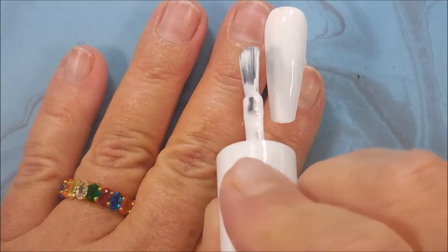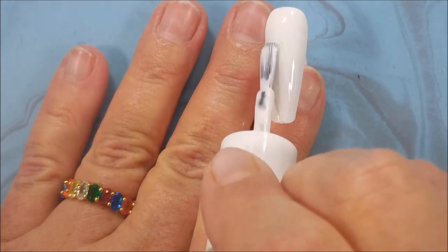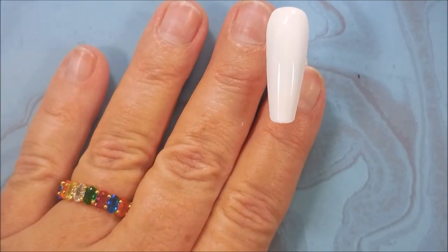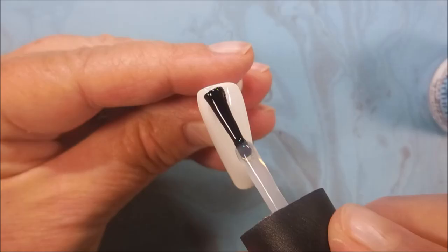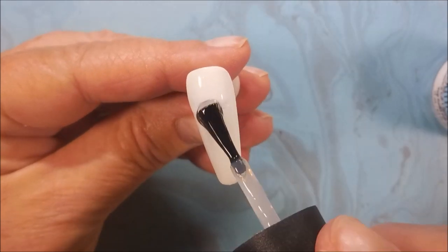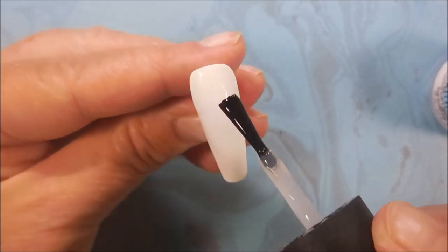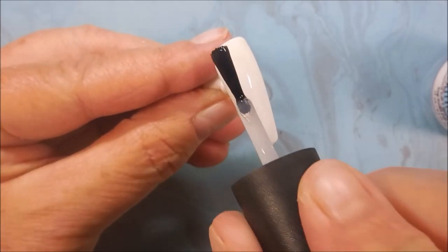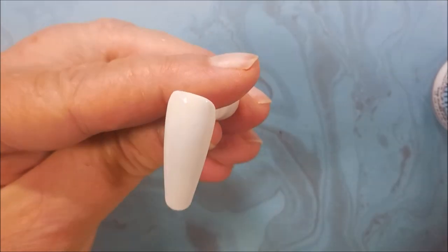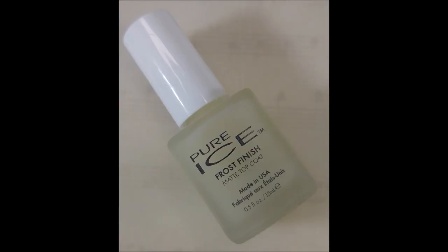I have high expectations for this manicure today. A couple of beautiful coats of that. Once it's dried down a little bit, I'm going to use INM Out the Door and cover these up with a good, generous top coat. It's a thinner top coat, so I can do that. I'm going to get this to dry down so that we can do some serious playing.